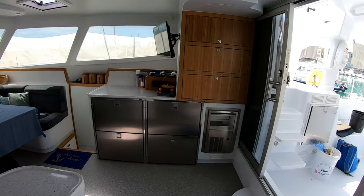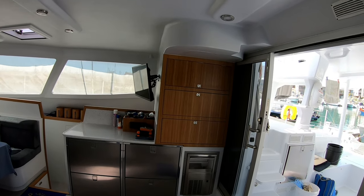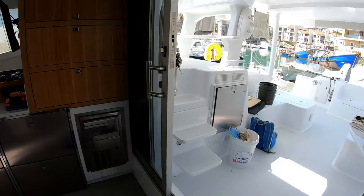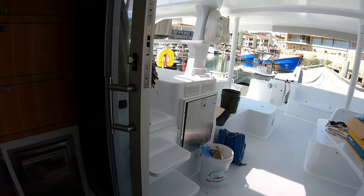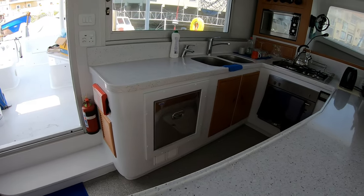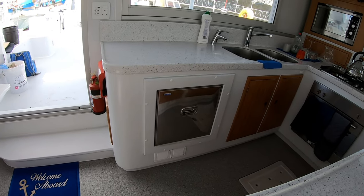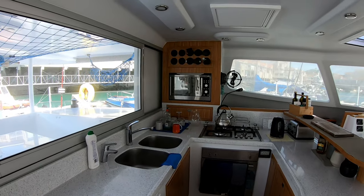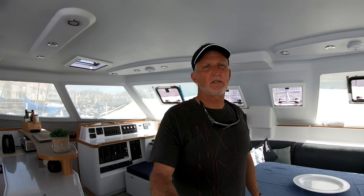We've got four fridges, two freezers, and a television. There's an ice maker, another fridge outside which is a bar fridge, and an in-use fridge for daily use. Stove, microwave, oven - she's got it all.